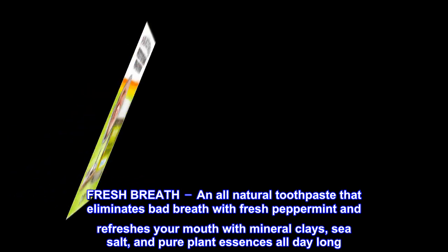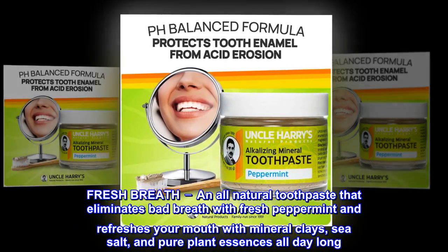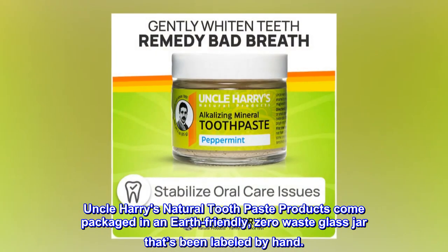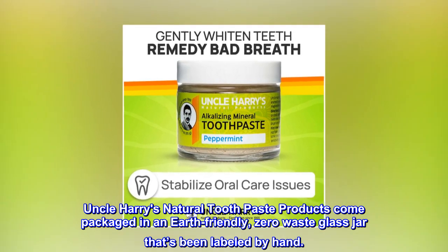Fresh Breath — an all-natural toothpaste that eliminates bad breath with fresh peppermint and refreshes your mouth with mineral clays, sea salt, and pure plant essences all day long. Uncle Harry's Natural Toothpaste products come packaged in an earth-friendly, zero-waste glass jar that's been labeled by hand.